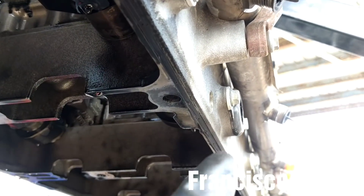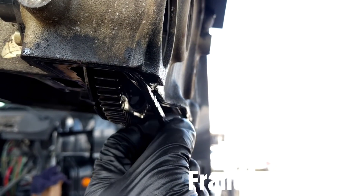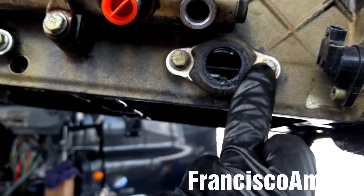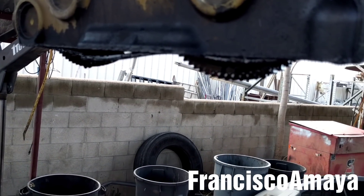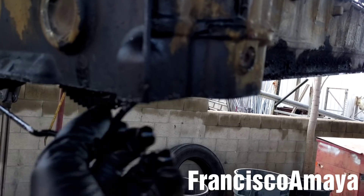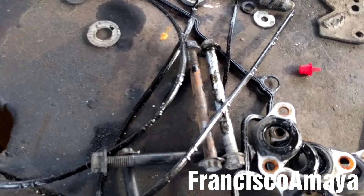This is the cam housing seal — this is the one that goes bad. It leaks especially from the rear area. I'm going to be replacing the seal. Right here it's all dry. I'm going to replace the seal and these injector line seals — all six of them. To remove the cam housing seal, you just pull it like this. You can see it's all dry. Here is the old cam housing seal — it's all dry, this is the reason why it leaks. It's not good at all.